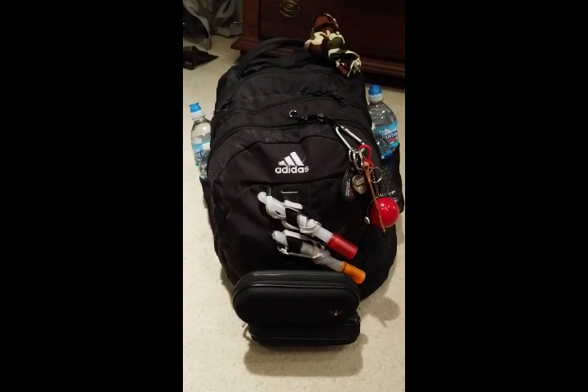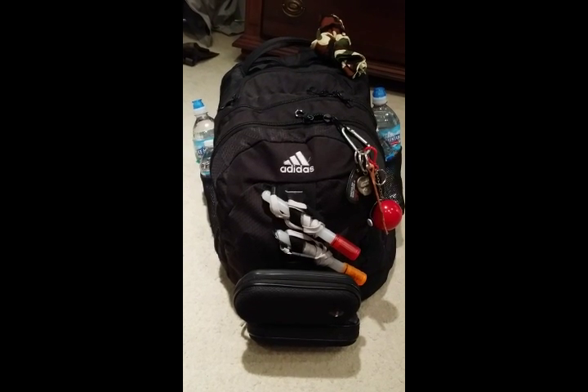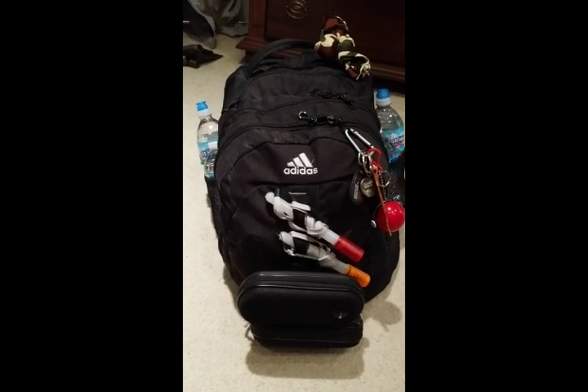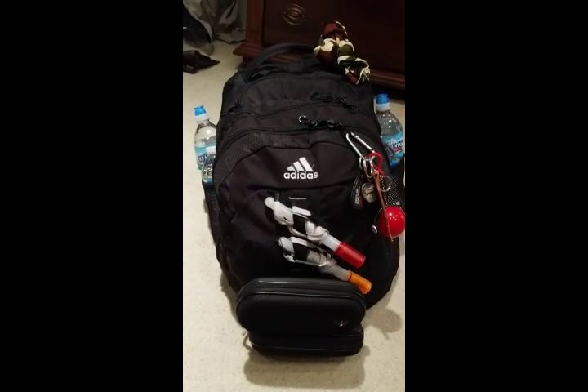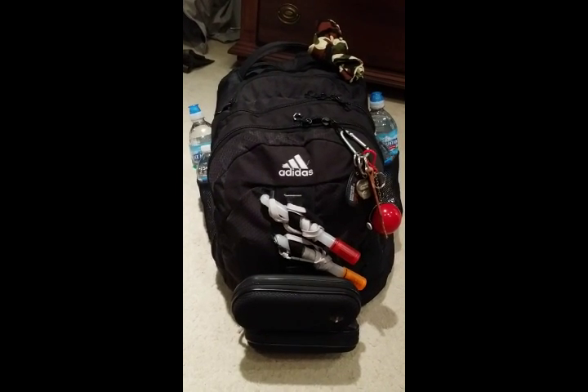Alright guys, this is Michael from Twingers and today is part 2 of the Bugout series in which I go over the contents of the bag itself. If you did not see my video of the gear that would be on my person in a Bugout situation, I will include the link to that down below. Make sure you check that out as well.